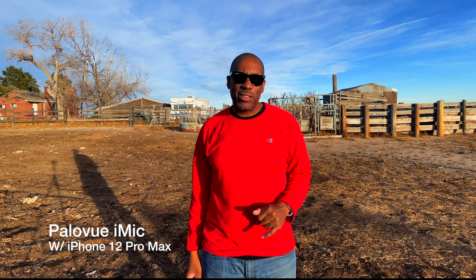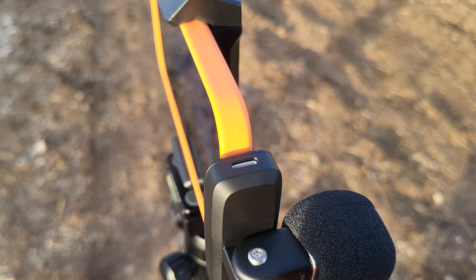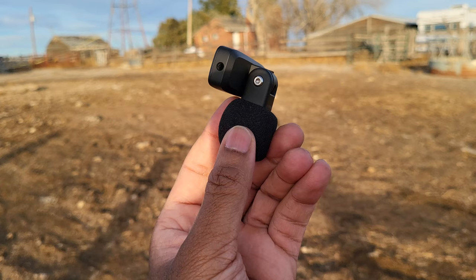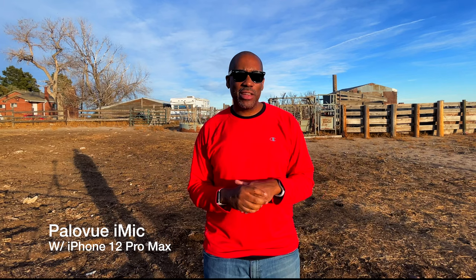There are a couple of unique things about this microphone that the Shure MV88 doesn't have. One is that it actually has a charging port, so you can plug in and keep your phone charged while recording — absolutely wonderful for long recordings. Also, there's a headphone jack so you can monitor your audio. That is the PaloView iMic. Let's go with the next one.